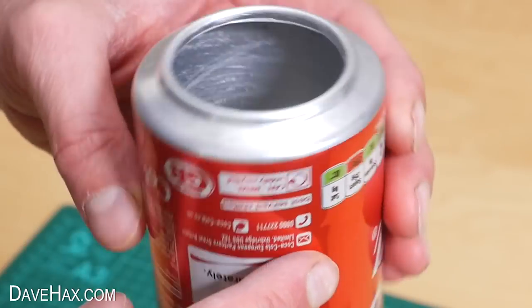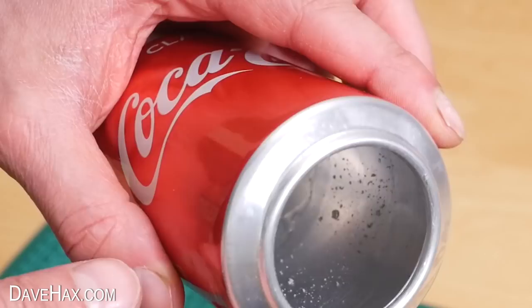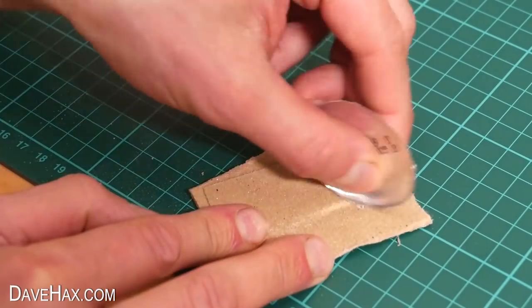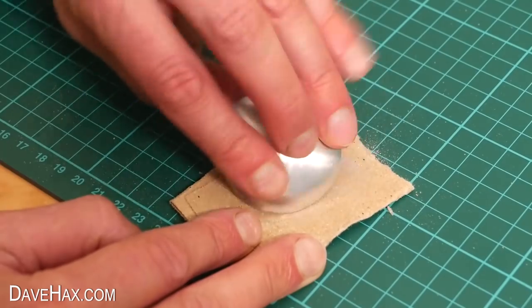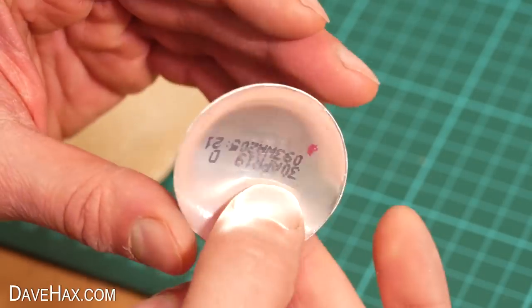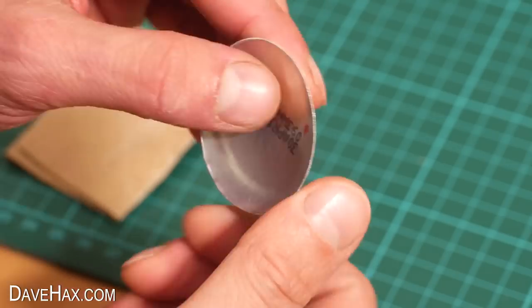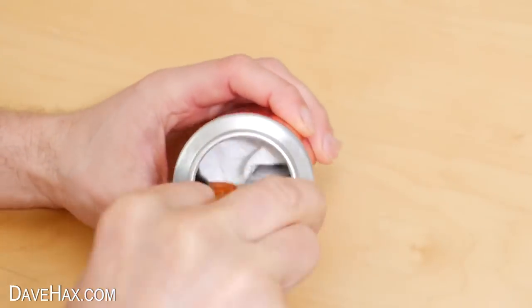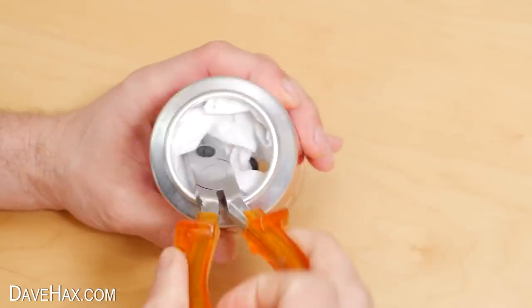Even after you've sanded it, there may still be sharp edges. Once you're done, carefully do the same to the bottom piece that we removed. Then I'm using some kitchen paper to remove any filings or moisture from when we washed it out.